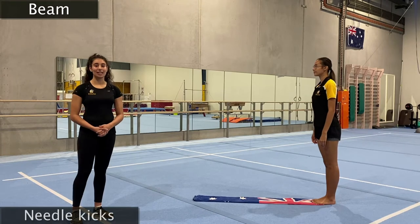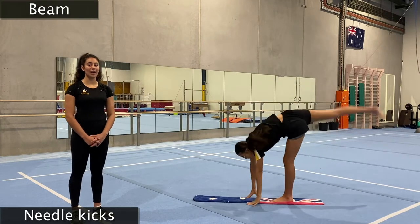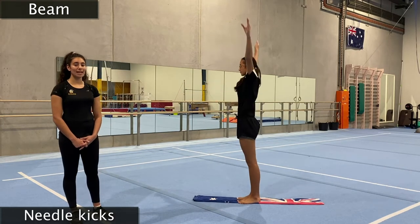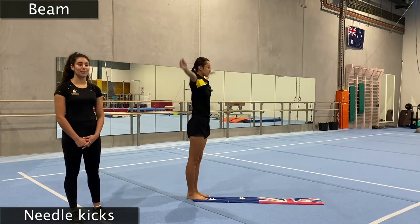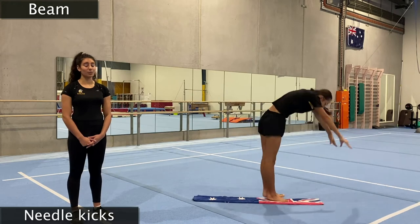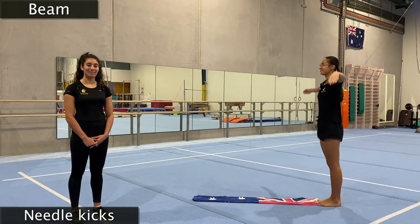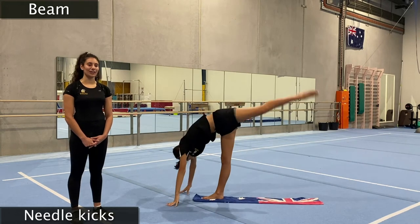Now we're going to do needle kicks. Starting by reaching our arms up super duper tall, reaching forward, popping our hands down on the beam while we kick our back leg up to the sky as tall as it can go. We're going to lift our chest up and stand up nicely at the end. Try with our other leg — big kick and stand up. Swap legs again, big kick and stand up. Now turn around and go back the other way, swapping your legs every single time so both legs get equally flexible.